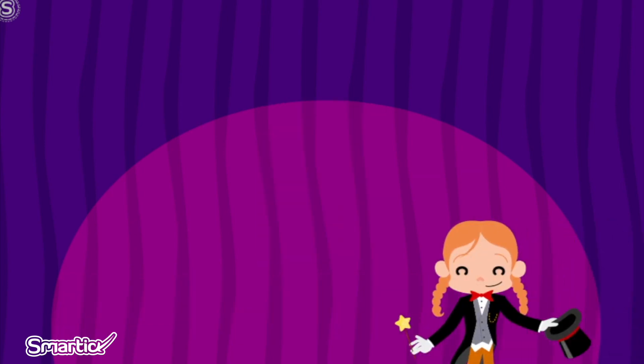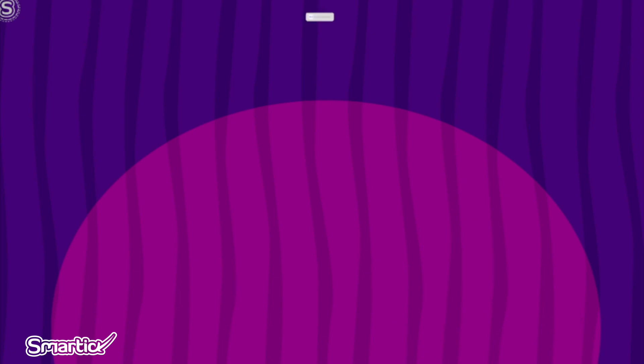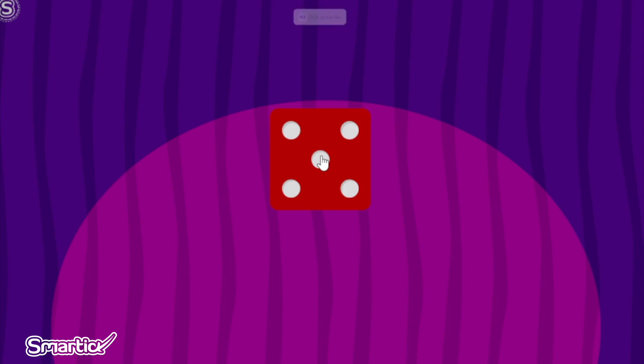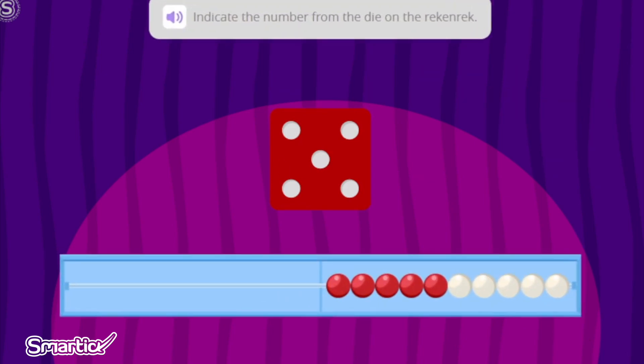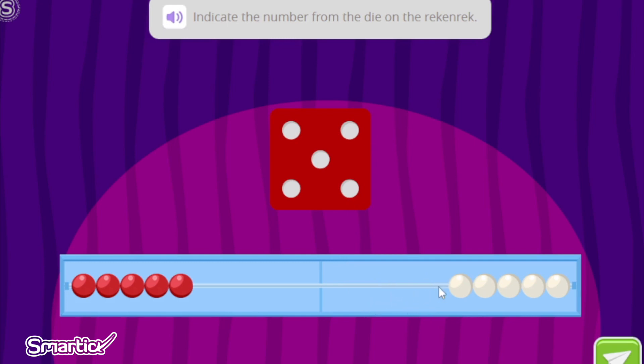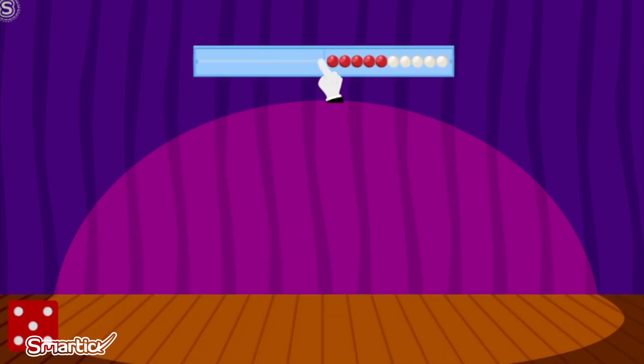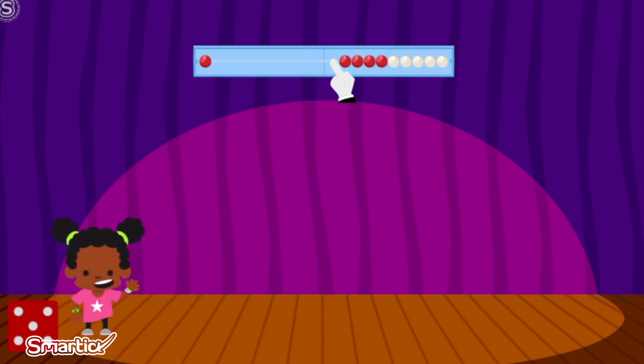And the time has come for the grand finale. Click to roll the die. Here we go. Indicate the number from the die on the Wreck-N-Wreck. First, I am going to count the dots on the die. One. Two. Three. Four. Five. So I know that I need to move five beads on the Wreck-N-Wreck. One. Two. Three. Four. Five.